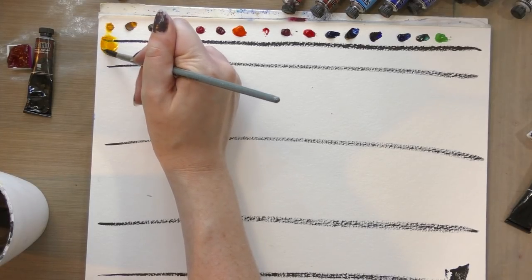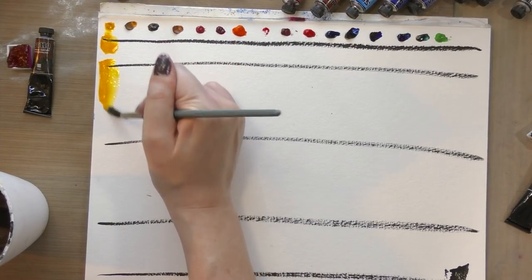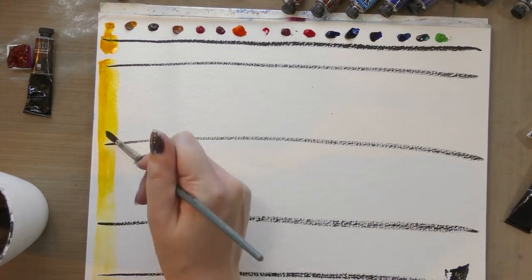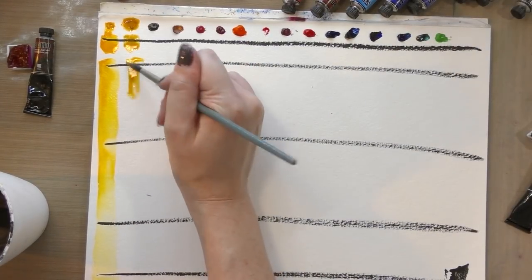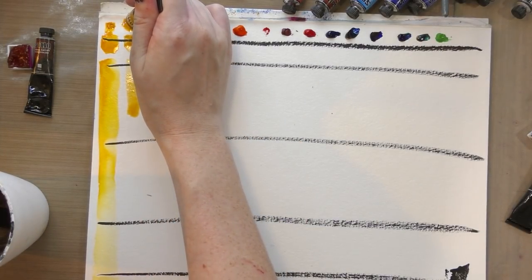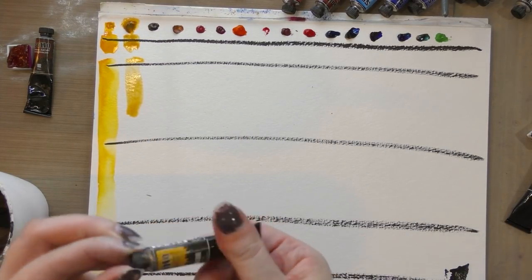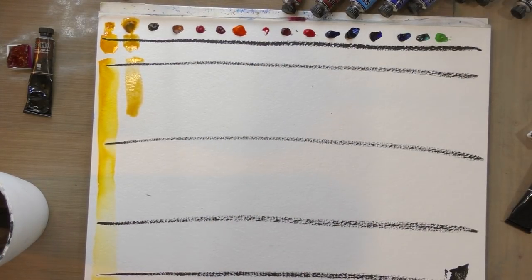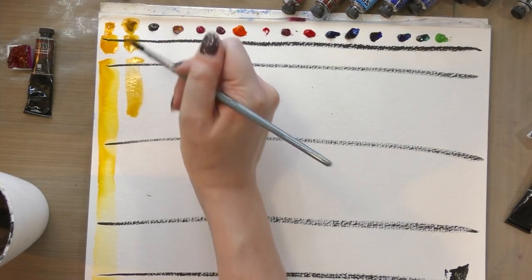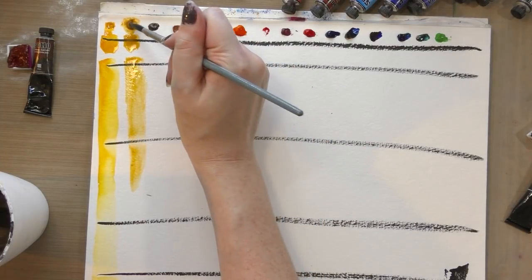I'm going to be doing two types of swatches today: a mass tone swatch at the top, and a gradiated swatch at the bottom. I'll read out all the colors once swatching has been completed. Typically I don't use these paints from tube — I actually use them from dried half pans, and I have a homemade tin coming in to store these as well.